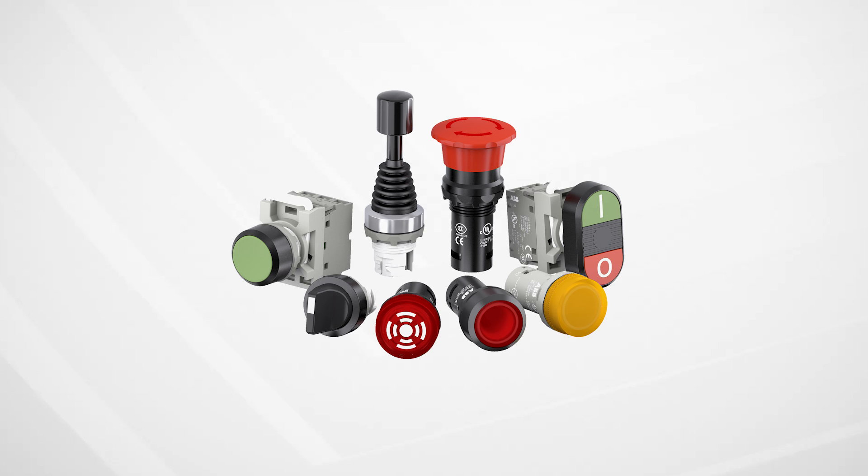ABB Pilot Devices are perfect for applications which require a tough, rugged human interface with equipment. The core offering has a 22mm mounting diameter and offers NEMA and ingress protection ratings.